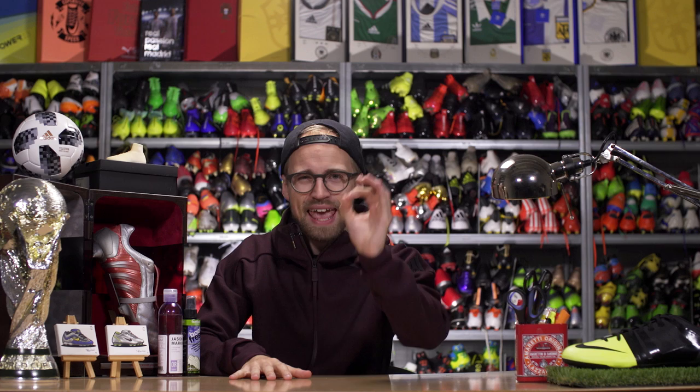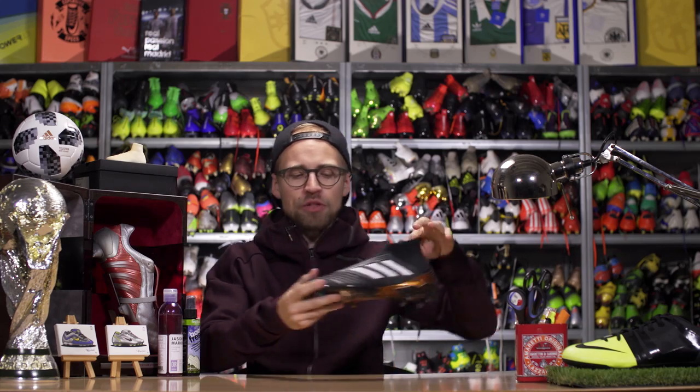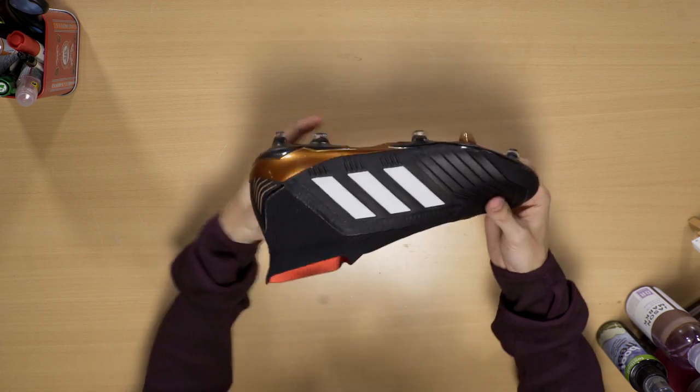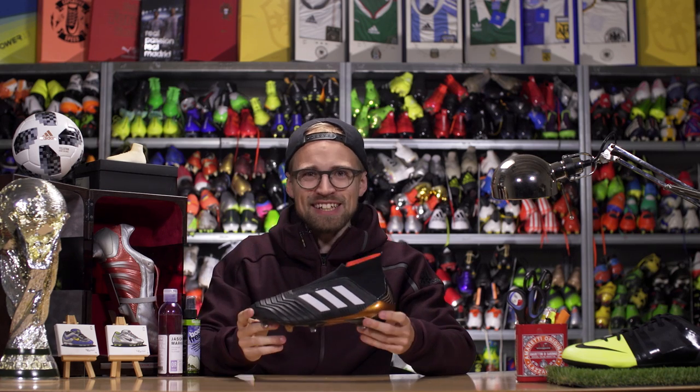Today we're gonna take a look back in time as I walk you through every single generation and give you the entire history of one of the most legendary football boot silos ever made. We are of course talking about the Adidas Predator. Today I'm gonna show you how the DNA of this new bad boy, the Predator 18 Plus, originates all the way back to 1994.